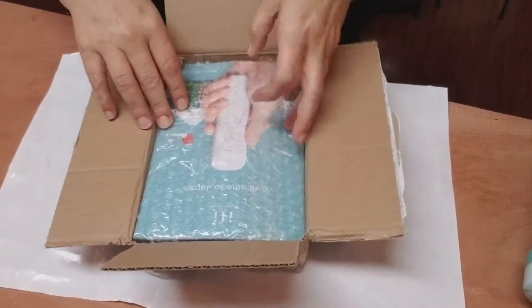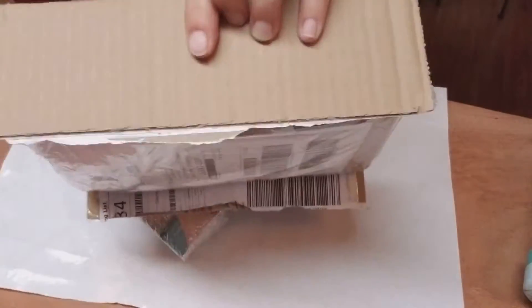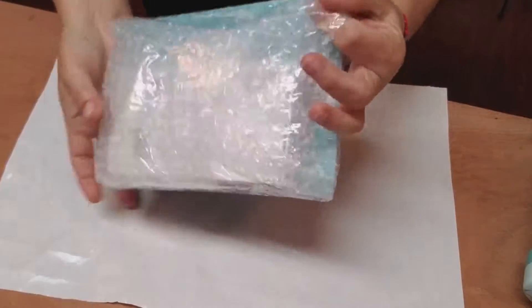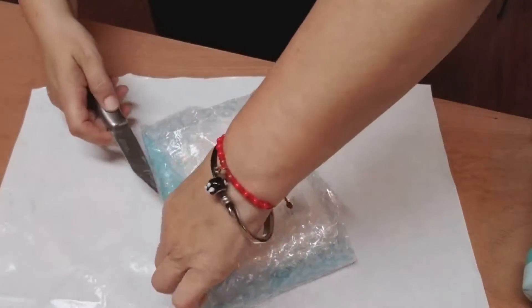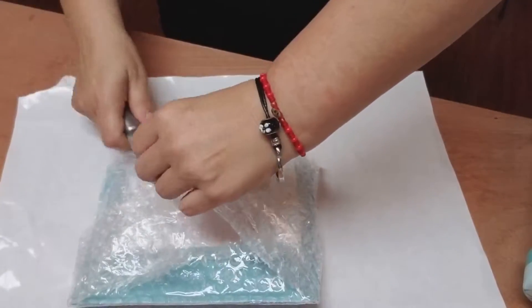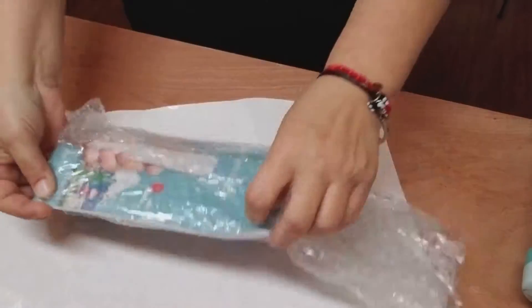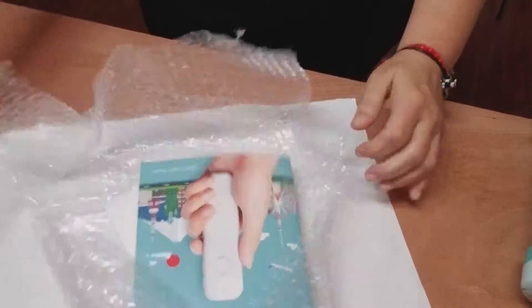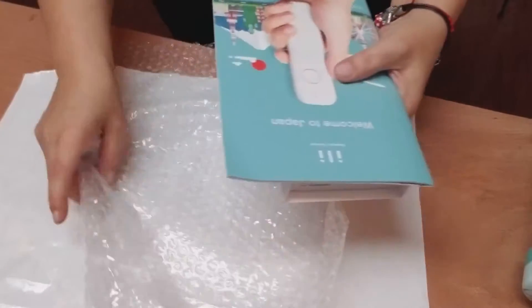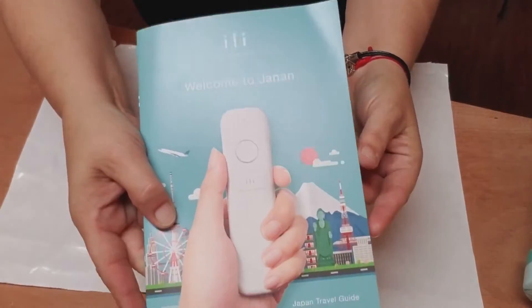Okay everybody, I am unboxing — I'm not even sure how you pronounce this thing, but this is how it came. A little box like this. It's in a package with good thick bubble wrap on there. I want you guys to see me opening it — pretty thick tape wrapped around it. I like you guys to be able to see how well something is packaged, especially something that costs 200 bucks.